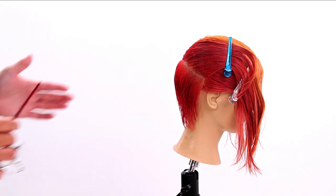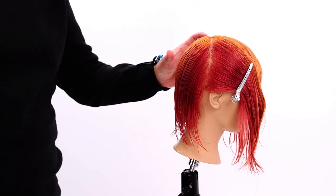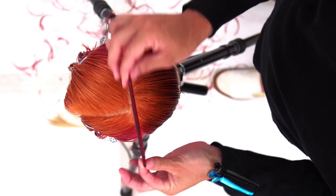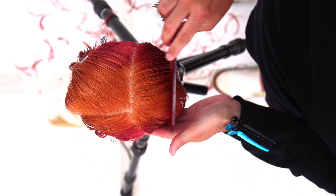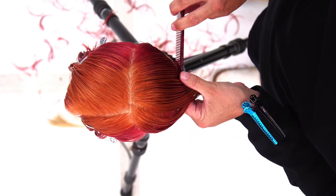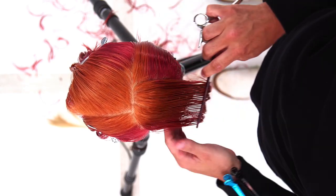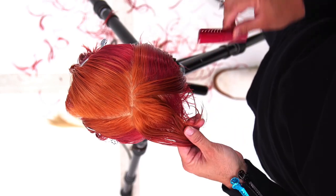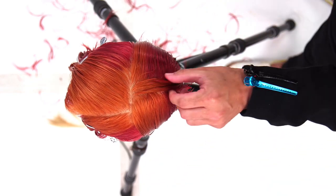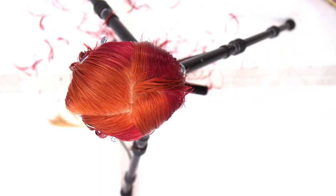That's how you create that underneath section. Now we are going to cut the crown area — the top back of the head. You can see where that splits — splitting it in half front to back. I'm going to take a vertical section straight down center back to start this, and we're going to continue pretty much the same shape we created on the underneath, just with extra length. This vertical section is about a half inch wide — I don't want to go more than that because I don't want to create too much over-direction.